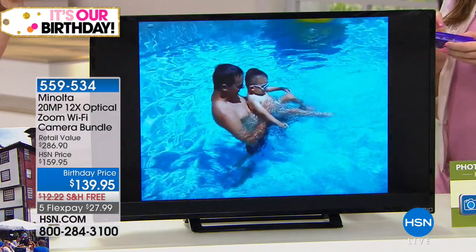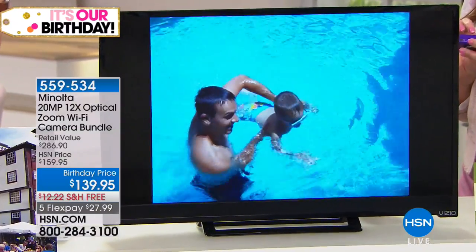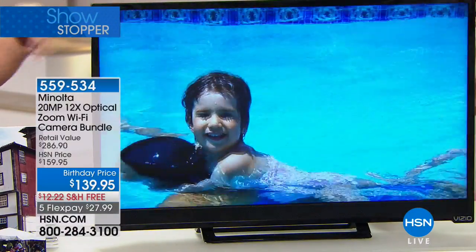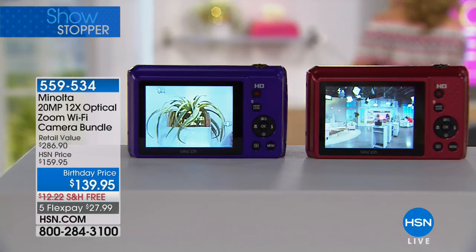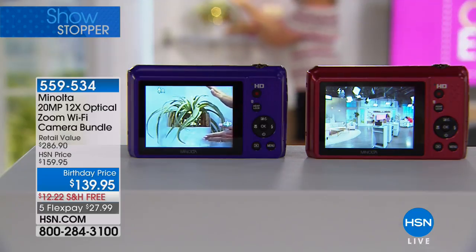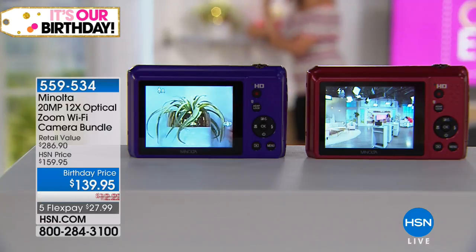We don't know how to operate our cell phones to get the best camera settings, and the camera built into a cell phone is only about two megapixels with no real zoom. We're going to show you a side-by-side live demonstration of the 12 times optical zoom right here in the studio. I'm going to walk over so you can see — we're zooming all the way across the studio, and look at how close and detailed you can get to everything because of that 12x zoom.